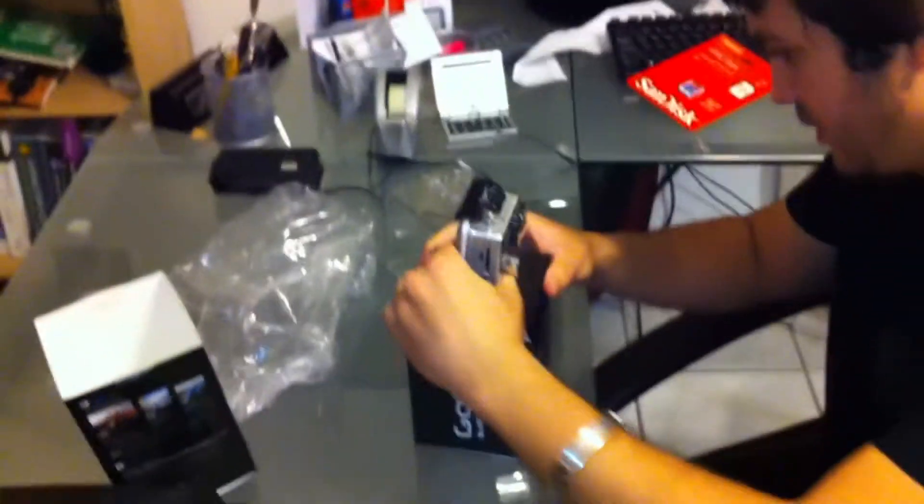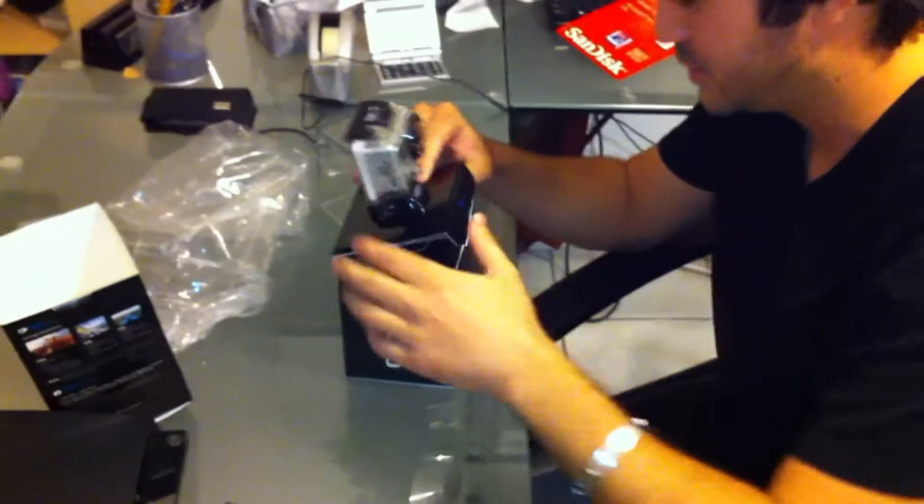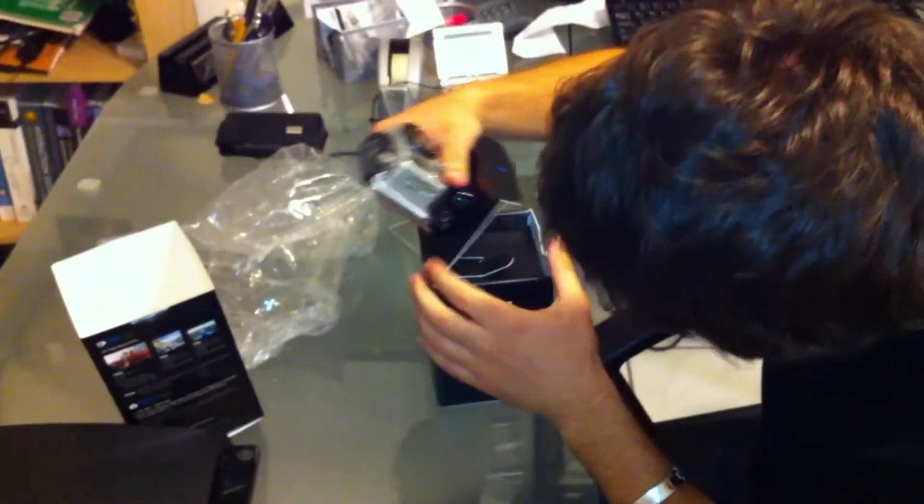It has a little lid here where the camera talks to — I guess I'll figure it out later. It's an instruction booklet. And the accessories are out here, but let's see how we can attach this.